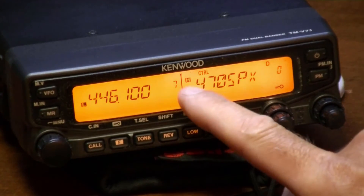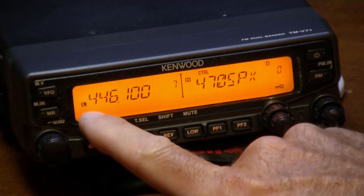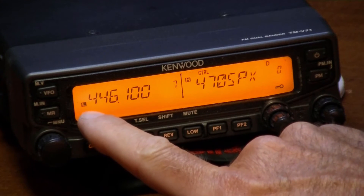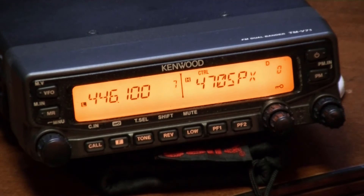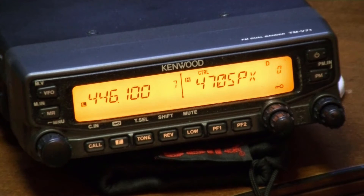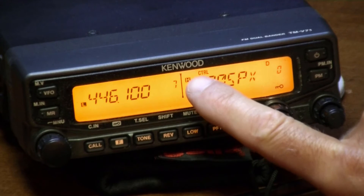Now, if you notice, this one is set on high power. This one is set on low power because that's the frequency I'm going to use for the short range HT — it doesn't need to be on high power. The HT is not going to put out more than 5 watts anyway, so why bother. Also, if you notice, the PTT button here is flashing.